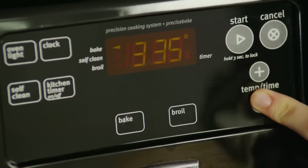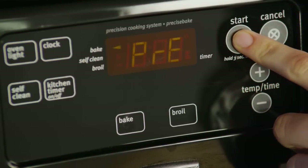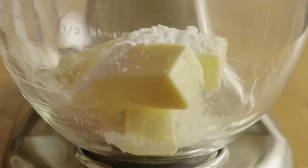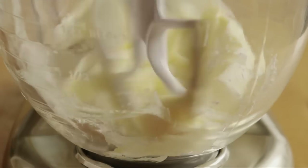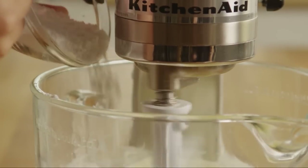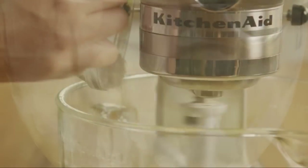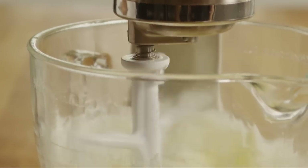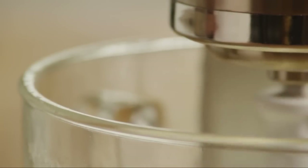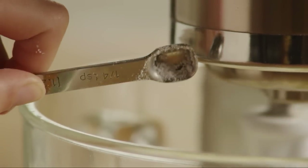Begin by preheating the oven to 325 degrees. Next, add 1½ cups of room-temperature unsalted butter to the bowl of a stand mixer and cream the butter gradually with ¾ of a cup of confectioner's sugar. Salt goes in next — several All Recipes members have recommended decreasing the amount of salt to a quarter of a teaspoon, so let's go ahead and make that adjustment here. Blend in the sugar and salt with the butter until smooth, light, and fluffy.